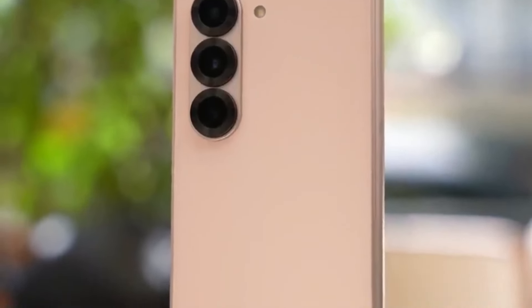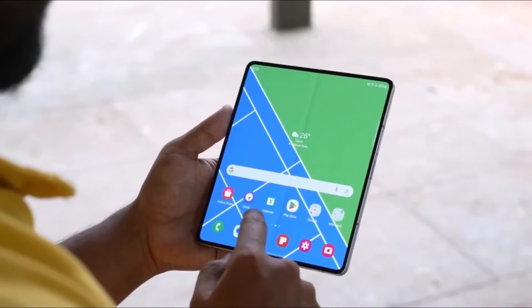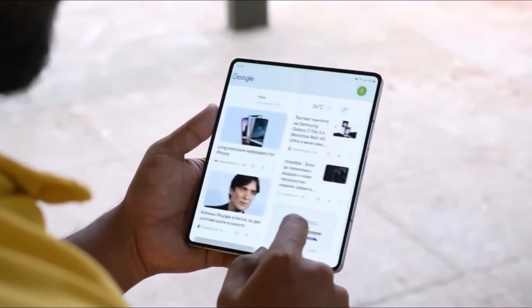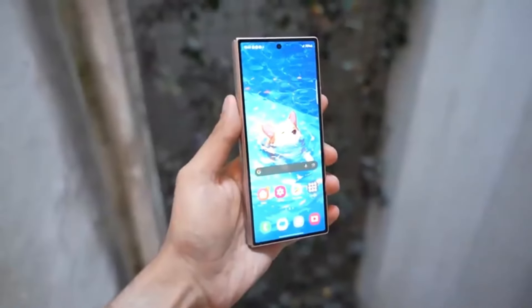As for the cameras, there are a few changes on the horizon. The under-display camera is expected to get a small bump in resolution from 4 megapixels to 5 megapixels. While that might not seem like a huge upgrade, every little bit helps when it comes to improving image quality.